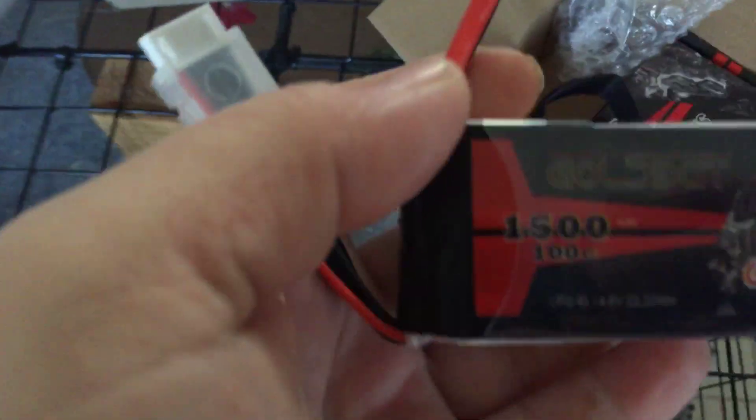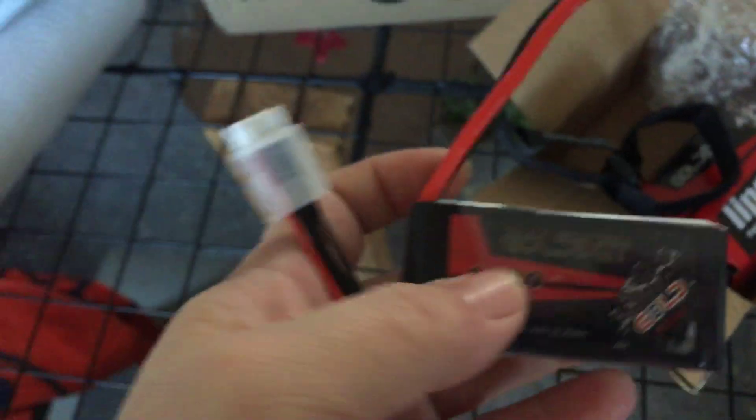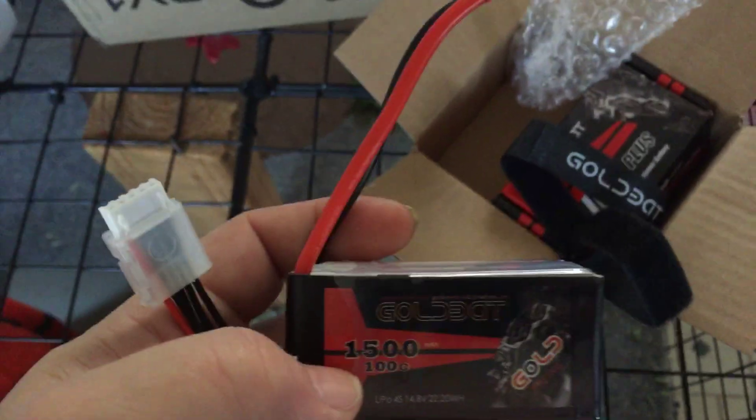Remind me a lot of the Ovonic 1500. It'll be pretty nice batteries — nice balance charge. I've already taken them all out of the box and balance-tested both of them; they are on point.